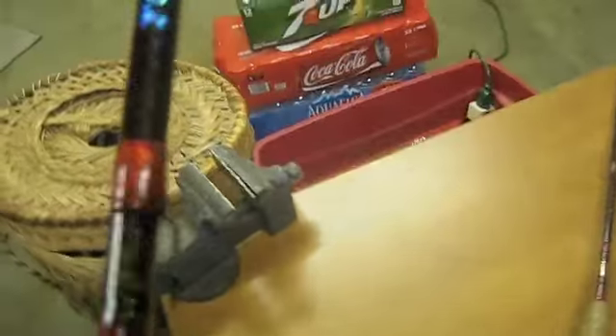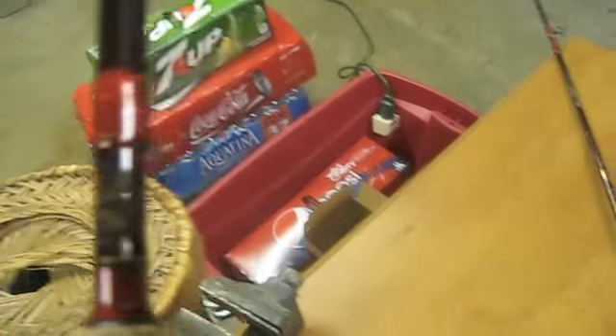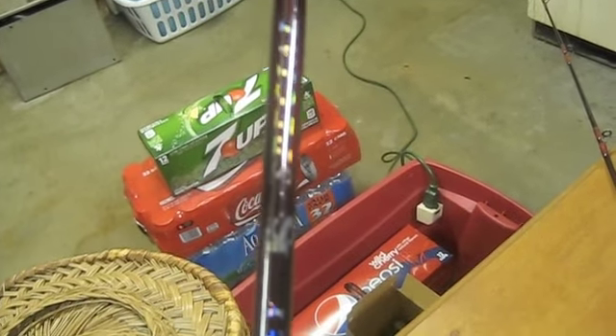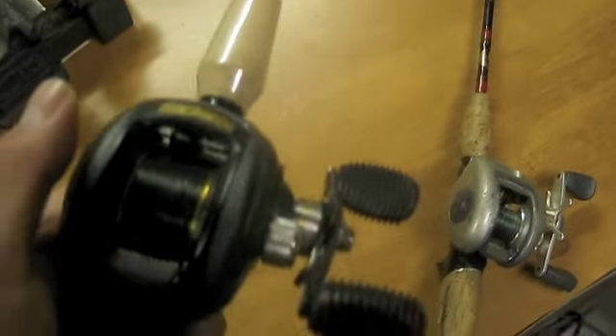Some of the new things: it has a power hump grip and a built-in hook holder — my old one doesn't have that. It's also IM7 graphite, whereas the old one is IM6, so it's really old — about 15 years.